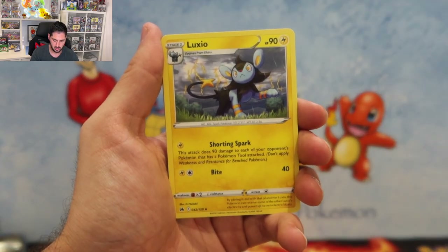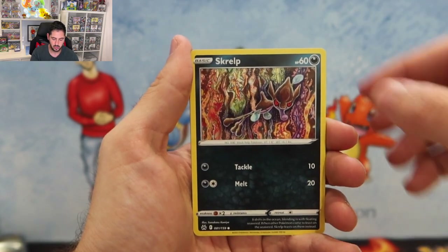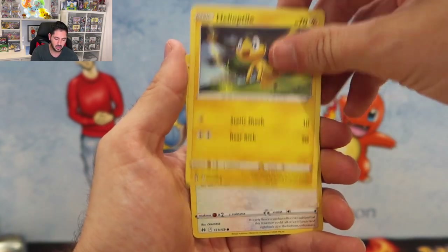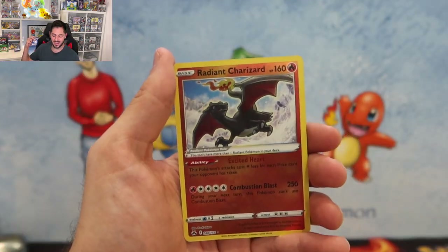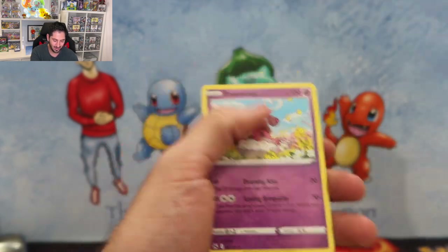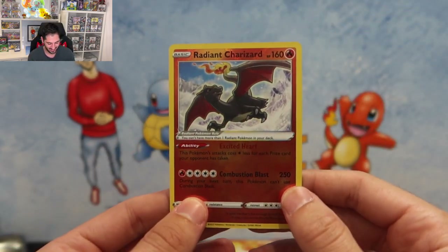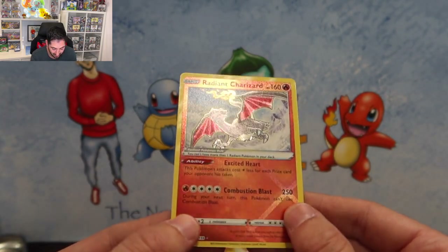Continuing through the packs: Energy, Electric, Purrloin, Grubbin, Scraggy, Heliolisk, Wooloo. And then — yeah baby! Right there we hit the Radiant Charizard, followed by an Enamorus holo! Wow, it's incredible in person, it really is — look at that!